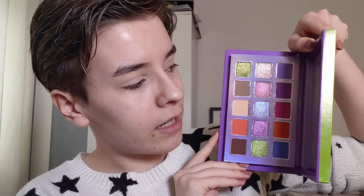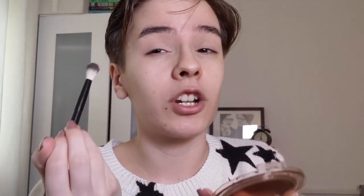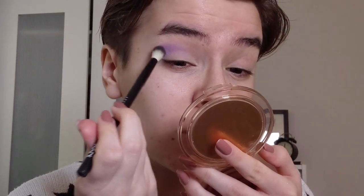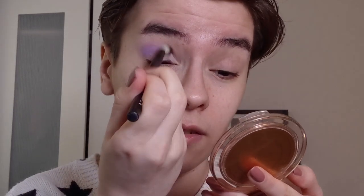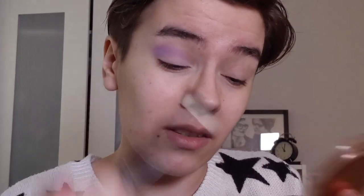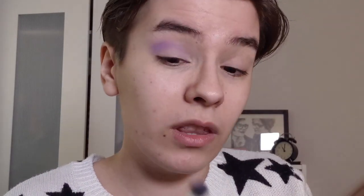I'm thinking of using the purples mixed with the greens, that's what I'm feeling today. So I'm going to first dip into the shade Soiree and put that in my crease - picking it up on a fluffy brush, applying it first on the Kaleidos Primer side. I'm curious about the purples the most since purples are pretty hard to formulate. I think this might actually be their first palette with purples.